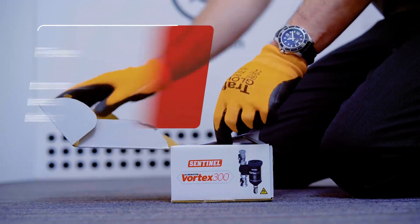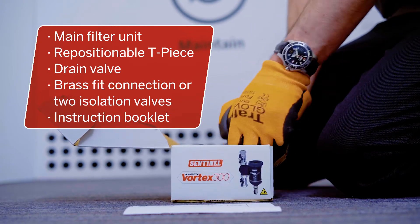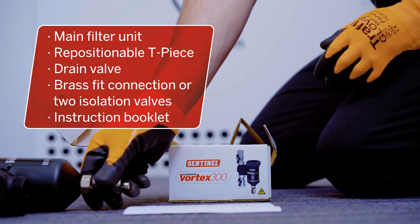The Vortex filter range is simple to fit, and what comes in the box reflects this. All packs contain the main filter unit plus a repositionable T-piece and drain valve.